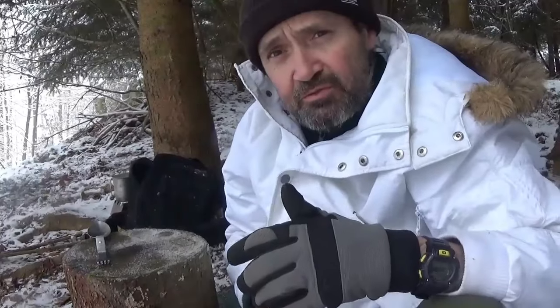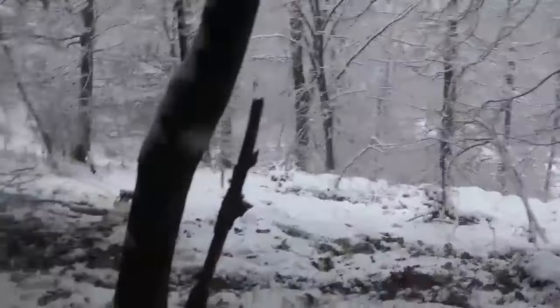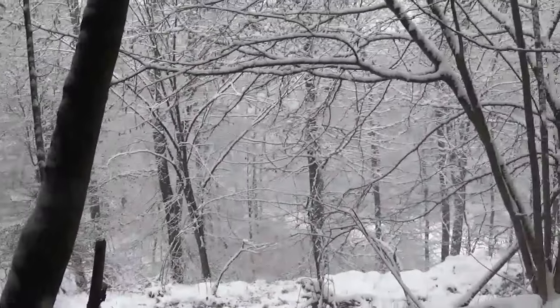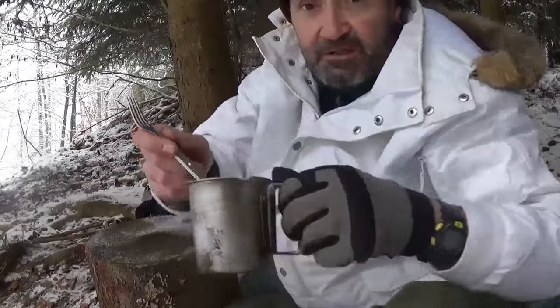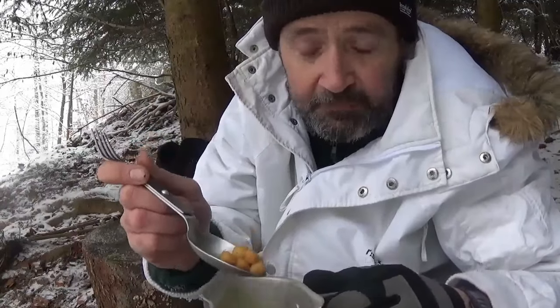Maybe you understand why I ignore the cars and the sounds. Look at this — these are the balls I'm talking about, and they're getting a bit bigger with the water.